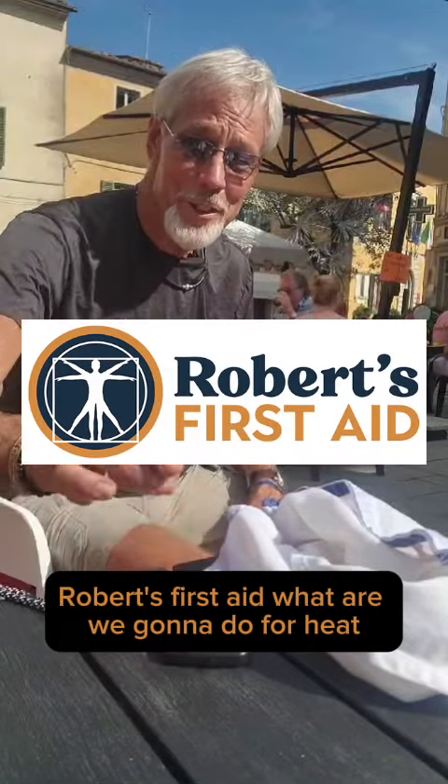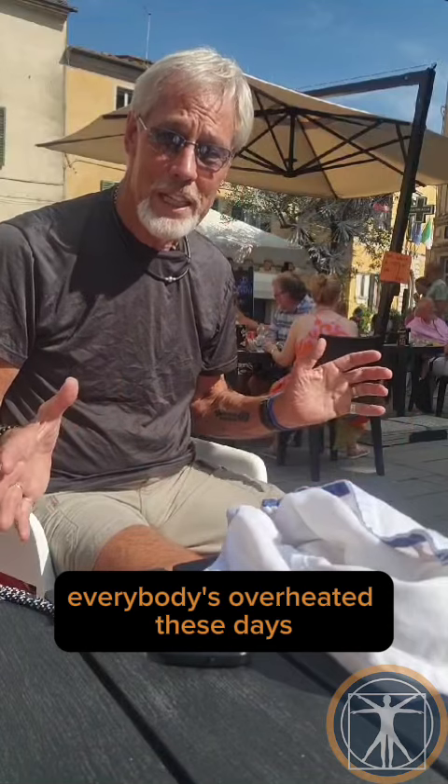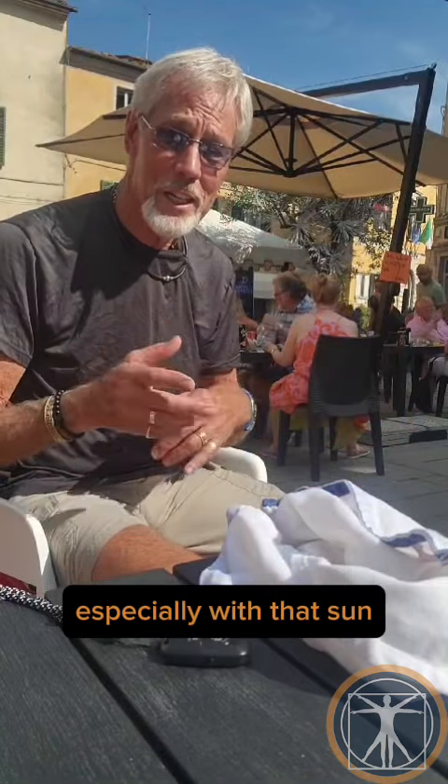Hey there, this is Robert, Robert's First Aid. What are we going to do for heat? Everybody's overheated these days, especially with that sun.